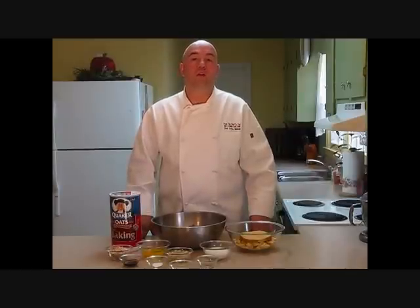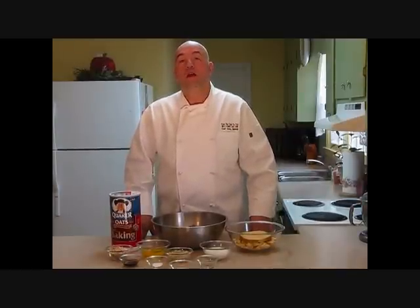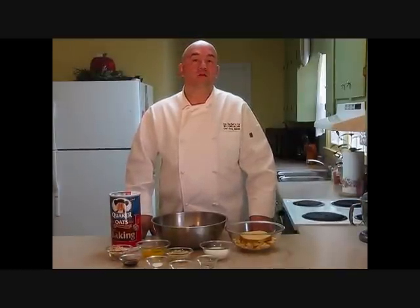Hi, this is Chef Dave Bishop from Chef2U. Welcome to my kitchen. Today I'd like to show you how to make a savory country style meatloaf. Let's take a look at our ingredients and get started.